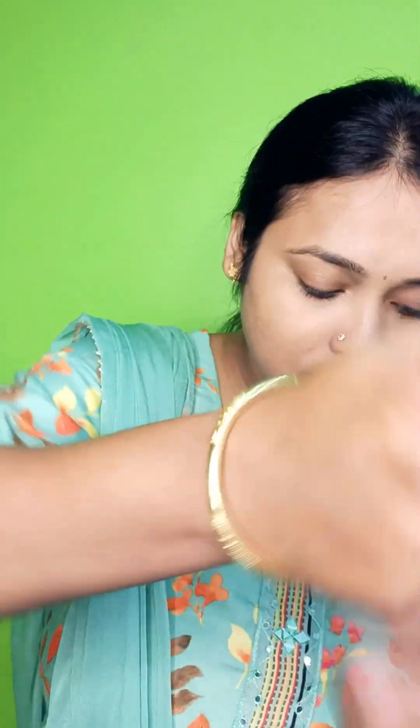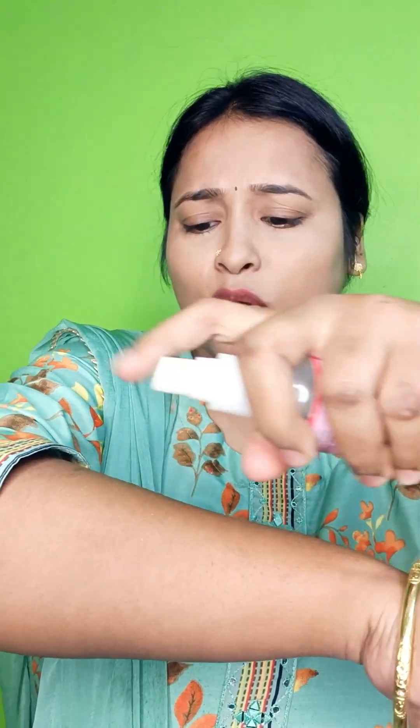Why am I showing this video now? Because, you know, it is a festive season. It is very hectic at the parlors.